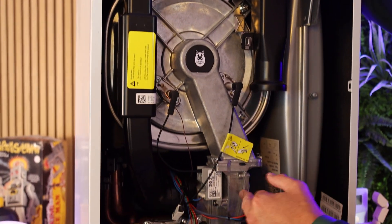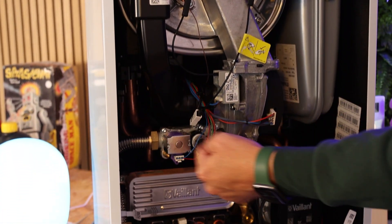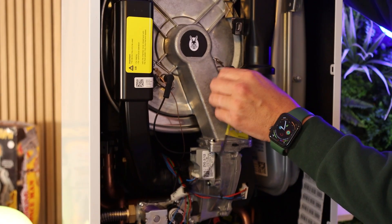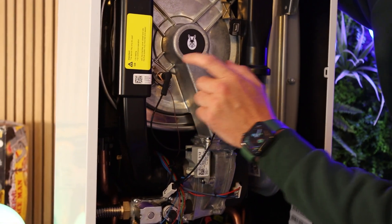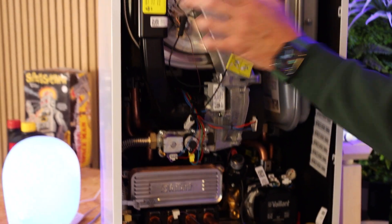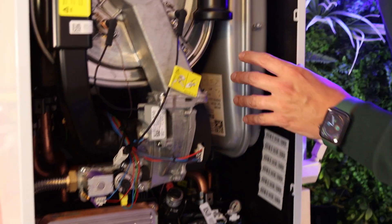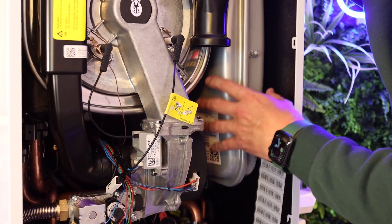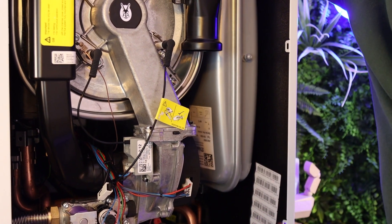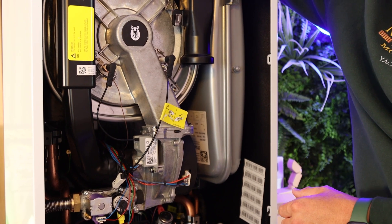This is an EBM-Papst fan — you see these on Viessmann boilers and some Worcesters too. The air inlet sucks air in and pulls it into the fan; gas is then allowed through and blown into the burner, which is ignited by an electrode. A monitor electrode on the other side adjusts the burn — altering the gas valve and the amount of oxygen to achieve that perfect combustion. The last component is the expansion vessel: a 10-litre unit, which is quite large for a combi. It has a bladder inside that absorbs system pressure as water heats up and expands, maintaining static system pressure.